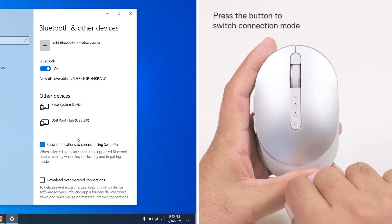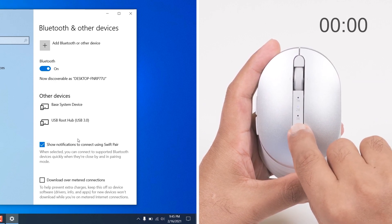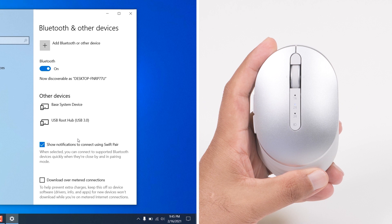Press the connection mode button a few times on your wireless mouse until the connection mode light 2 turns on. Press and hold the connection mode button for 3 seconds, and then the connection mode light 2 will blink for 3 minutes. Then place your wireless mouse near your computer.